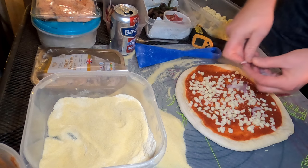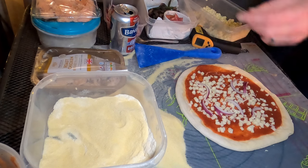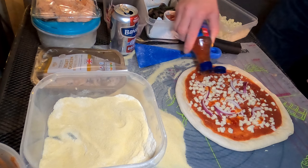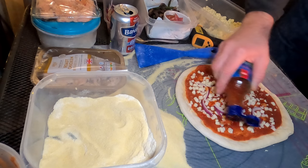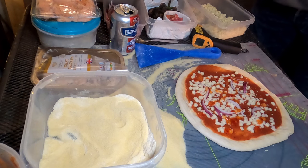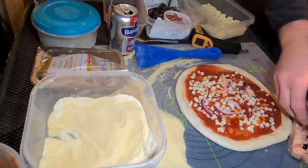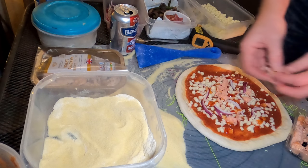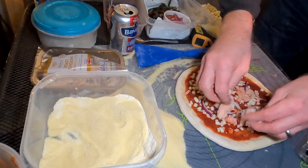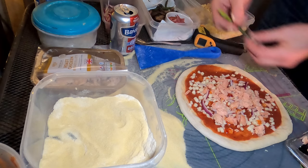If you want a touch of onion, not too much. And also a drizzle of the old sweet chilli sauce. These are just salmon flakes.